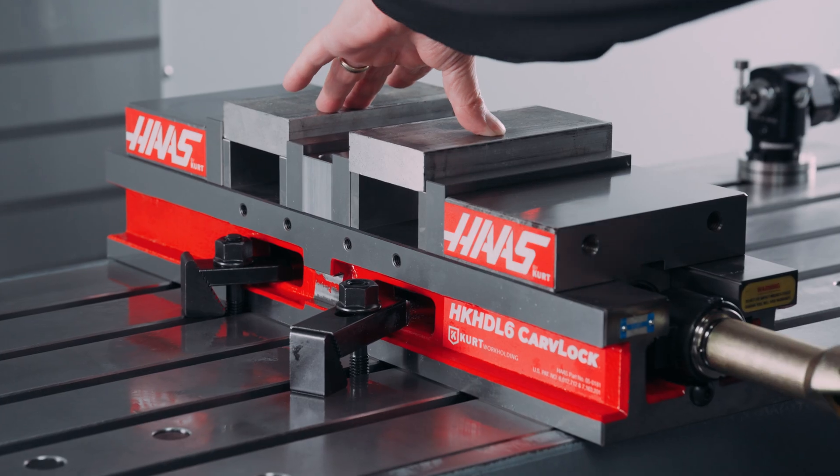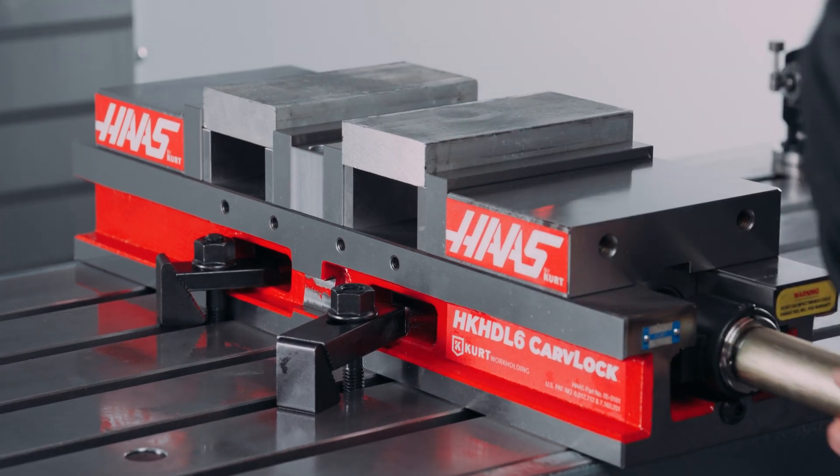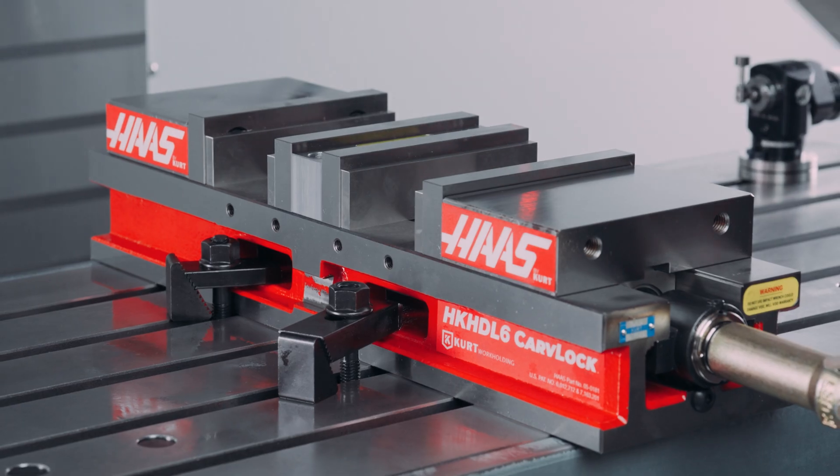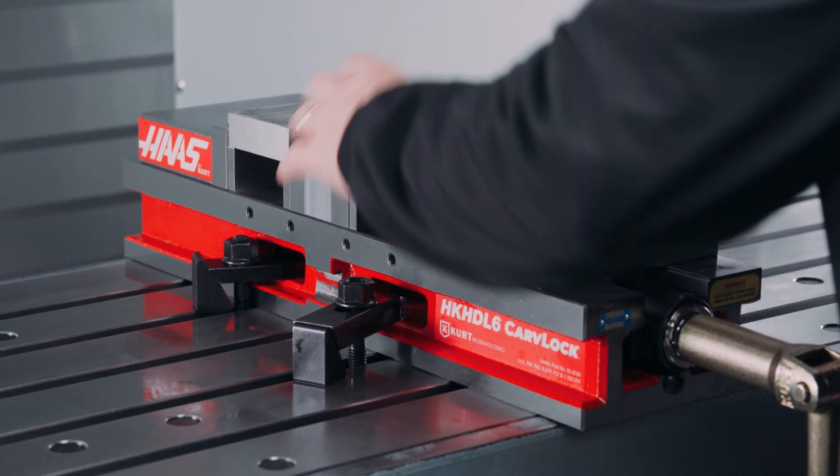Double station vises allow you to clamp on two separate work pieces at the same time. This works great because you can load two pieces in the vise and get two parts out of the machine with every cycle.